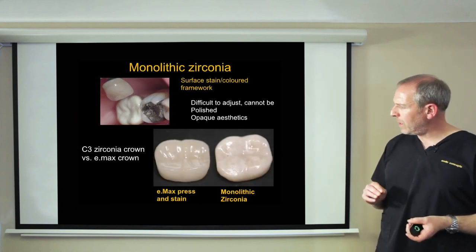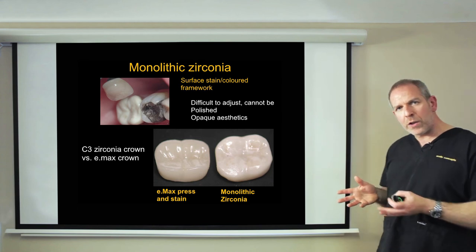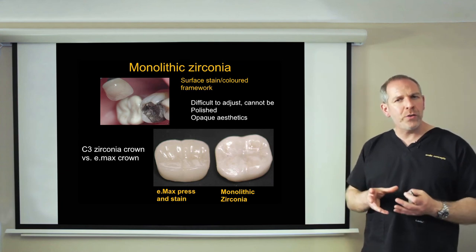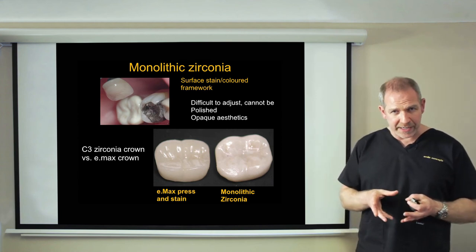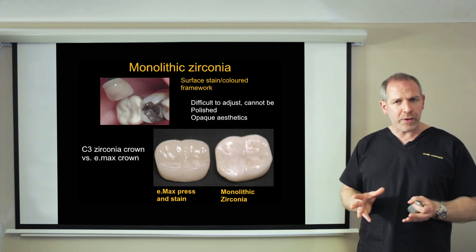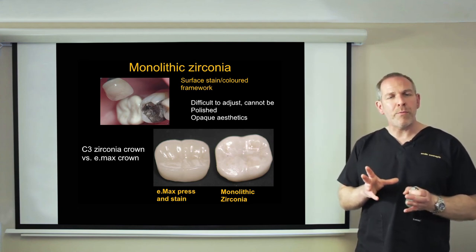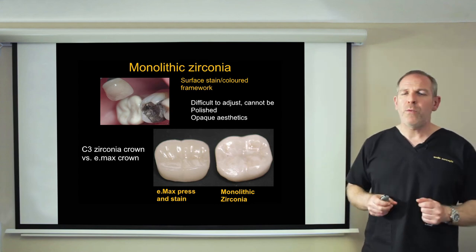Comparing monolithic zirconia and monolithic Emax side by side, you can clearly see the real opacity of zirconia versus the translucency and more natural look of Emax. I don't use monolithic zirconia routinely — I would use Emax over it. Also, with zirconia it's difficult to adjust and difficult to polish. If it is polished and glazed, be aware it's not an abrasive material; it's only abrasive when you start adjusting it or it's left rough before glazing.